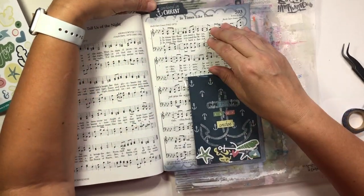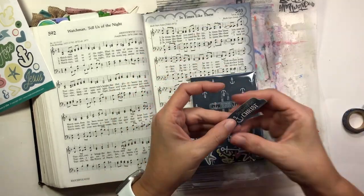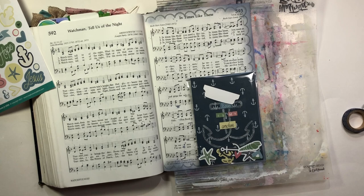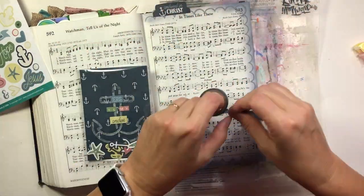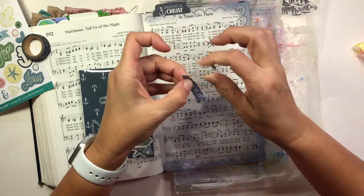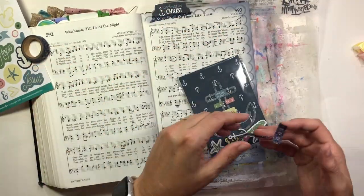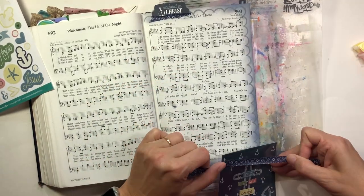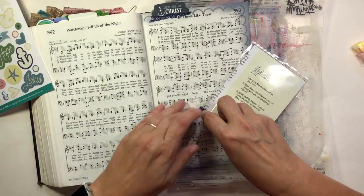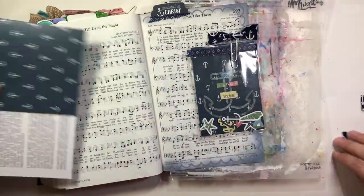Now I have some washi tape — it's navy blue and I think it came from a collection from Michaels. I'm also using this tab from the sticker sheet that says "Anchored in Christ" and I'm going to powder that up too. I do have an EK Success powder tool — a magic buddy — with powder in it, but because I wanted to completely get rid of the adhesive on these elements I'm just using the powder in the dish; it's more effective when you've got a lot there. I do want to stick my tab at the top, so I put a little adhesive just on the bottom edge, use some washi tape, and anchor that tab to it.